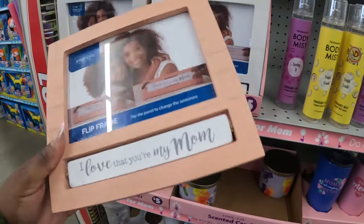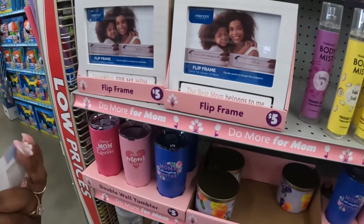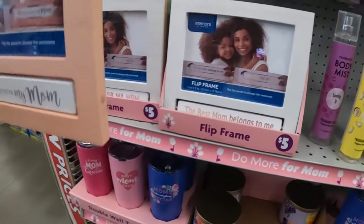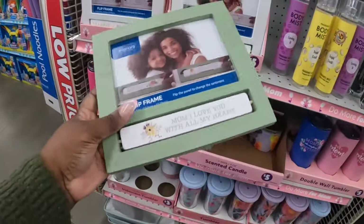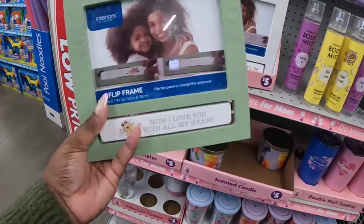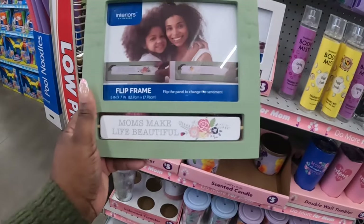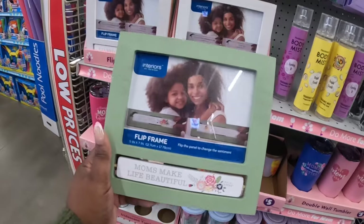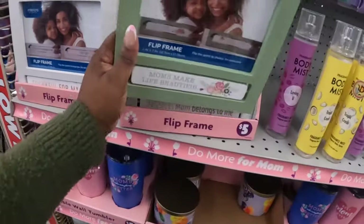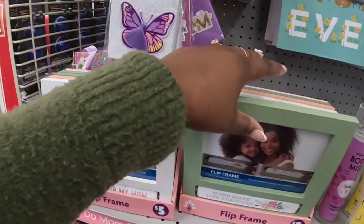'I Love That You're My Mom' — I got a sticker stuck on me! The green one says 'Mom I Love You With All My Heart,' and 'Moms Make Life Beautiful.' Those picture frames are five dollars. They have cute little gift boxes for one dollar — butterfly, 'Happy Mother's Day,' and 'Mom.'